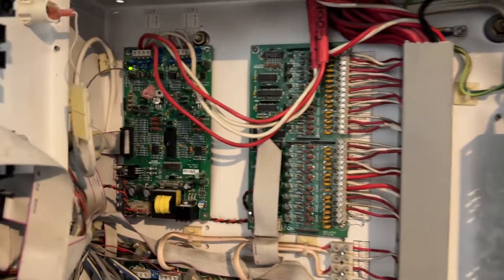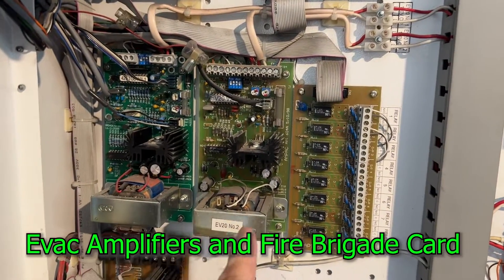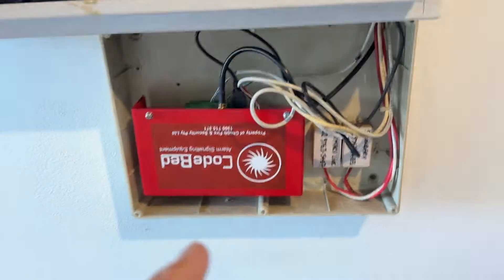This Ampak Fire Finder has a one-loop card and a conventional module. It has two amplifiers, brigade guard, the power supply, the batteries, the distribution buses, and code red.